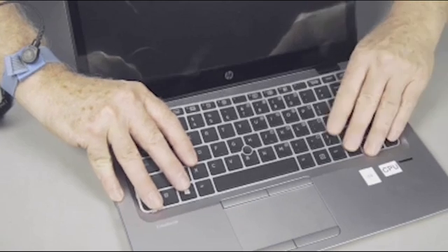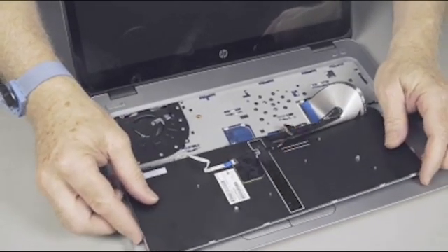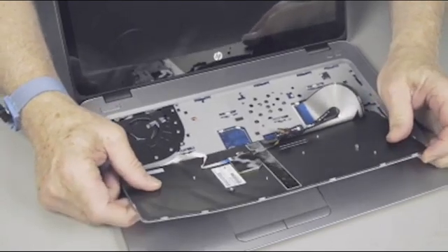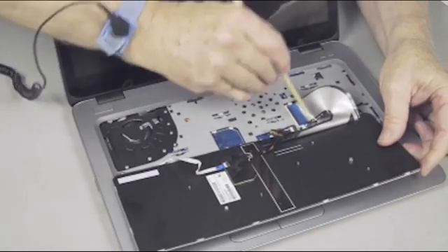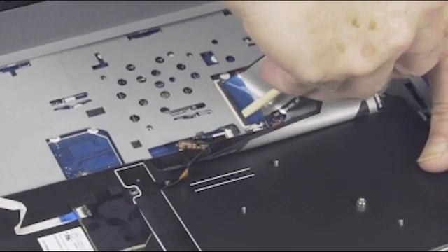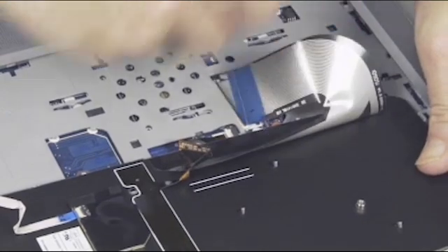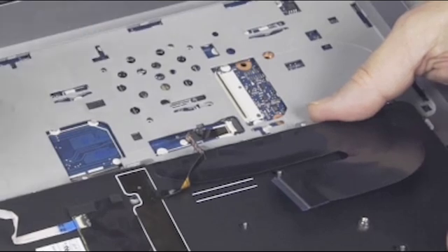Do not lift the keyboard further away from the notebook than necessary to access the ribbon cables and ZIF connectors underneath. Gently lift up on the locking bar on the keyboard ZIF connector on the system board, and remove the keyboard ribbon cable. Use care to prevent damaging the ZIF connector and ribbon cable.